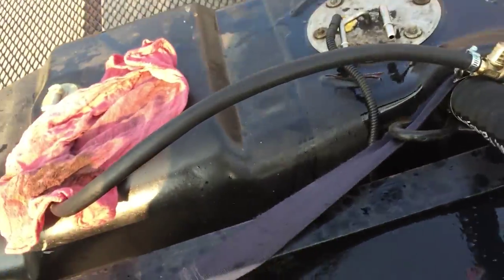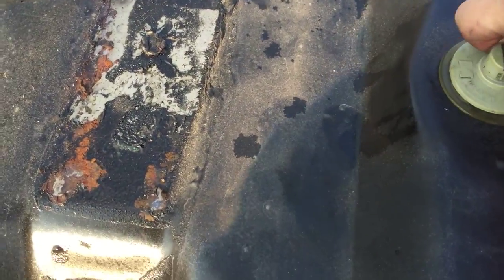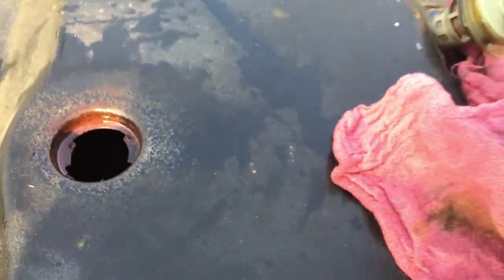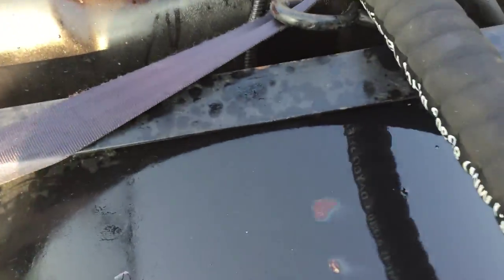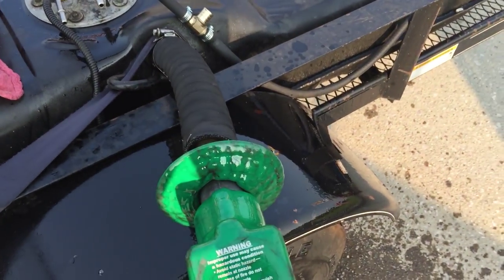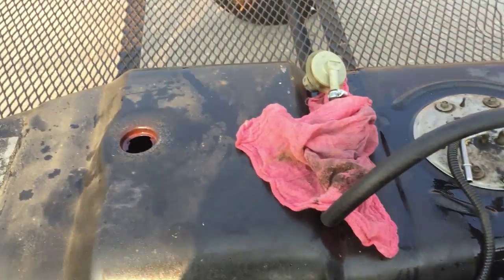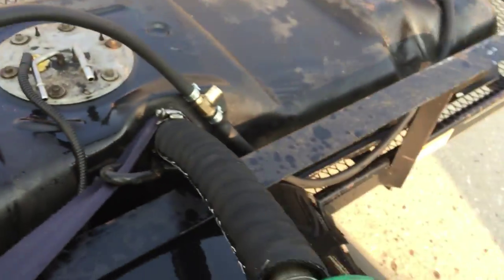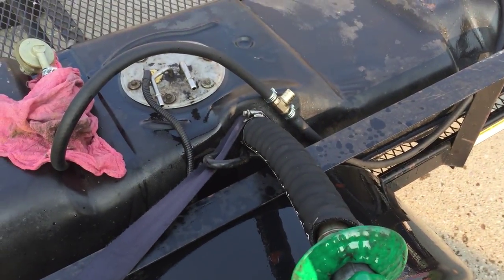But if I take off this vent tube, it goes nice. There's actually air coming out here. I don't want to do too much, because I've still got to deal with this tank.